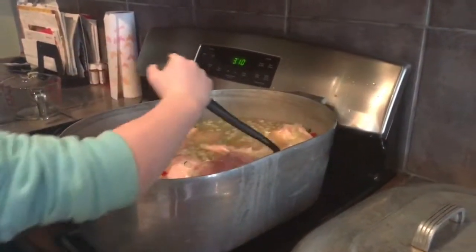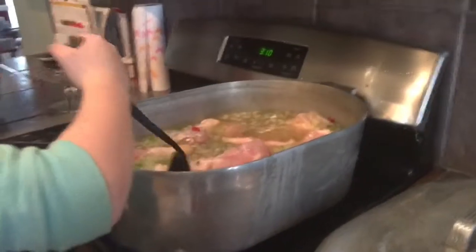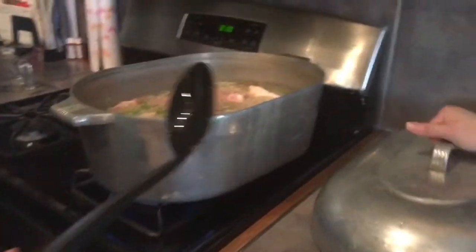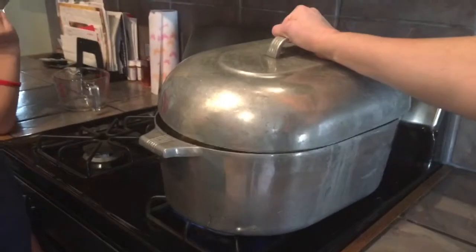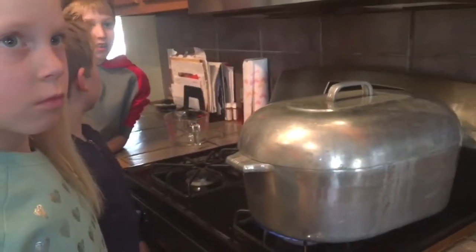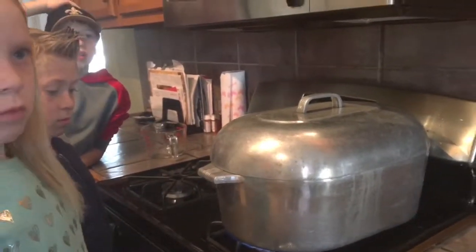We're gonna stir it up real good, make sure all the seasoning is good underneath it. That's good. Now we're gonna put the top on — it's kind of heavy. Who knows where we got this pot from? Papa Harry! Yes, Papa Harry used to cook in this pot whenever mommy was growing up, and mommy likes to cook in it now. Now we're gonna cut up the sausage, but first you need to go wash your hands.